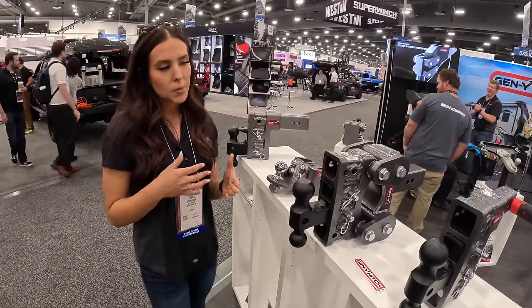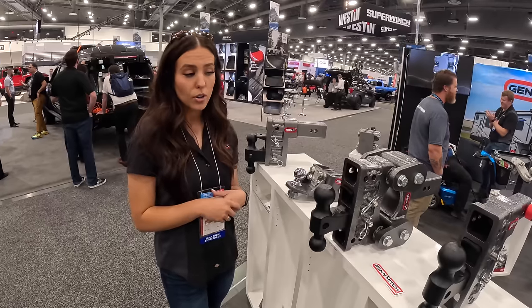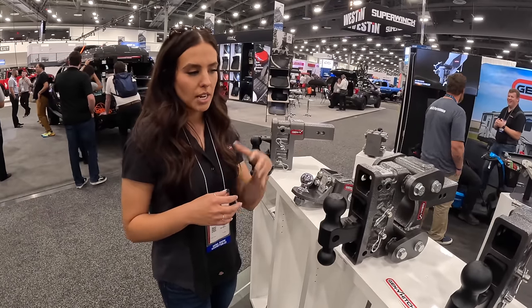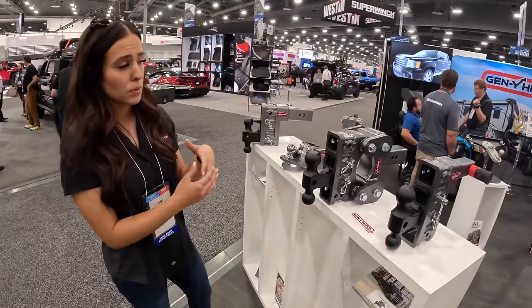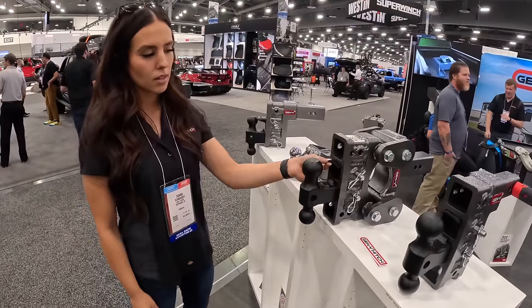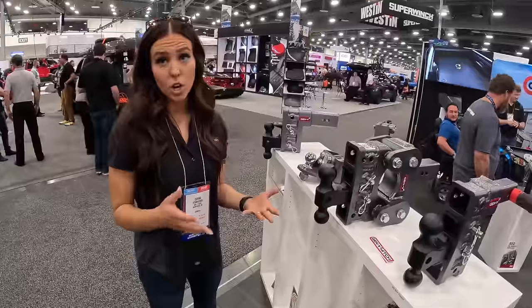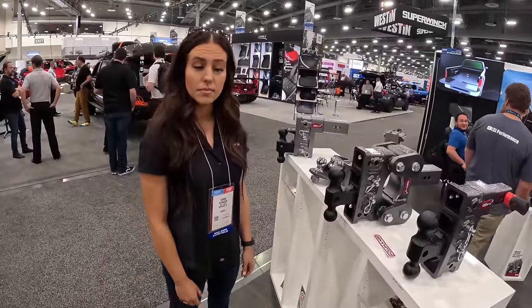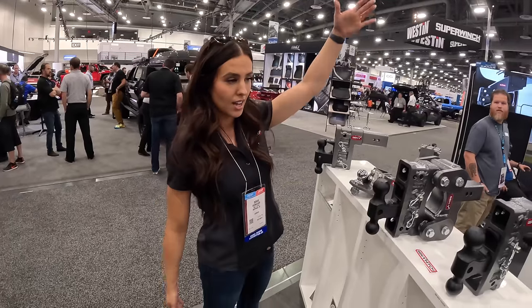We have the Boss and the Glider. That Torque Reflex technology acts as a suspension system to remove up to 90% of the inertia between your truck and trailer when towing. So you're not experiencing that uncomfortable chucking when you hit a pothole or bump — it absorbs that movement, protects your truck, your trailer, and your cargo. We offer multiple drop sizes and multiple shank sizes, also offered with the pintle lock. The biggest drop we've made is 22 and a half inches — which is ginormous.